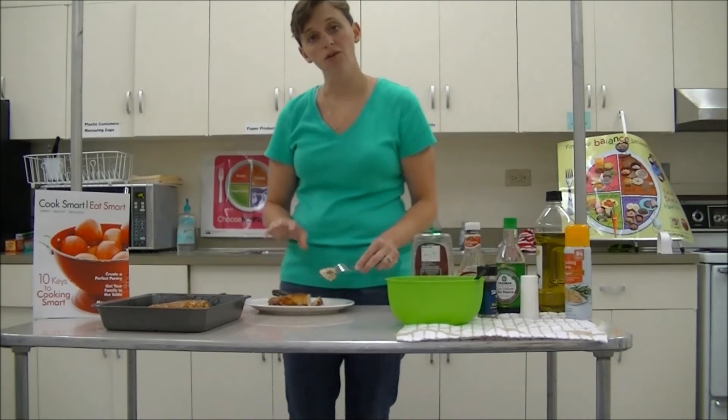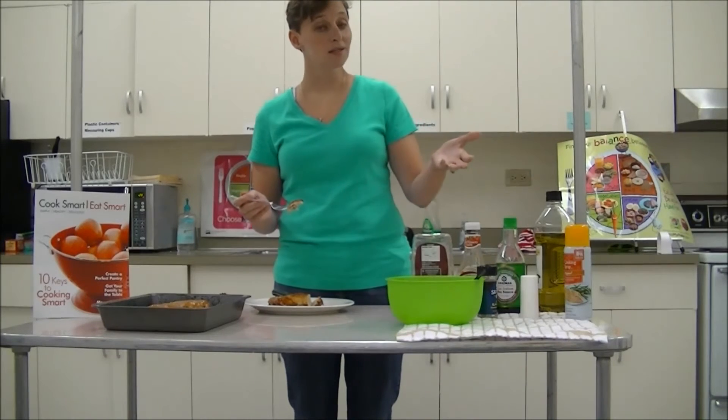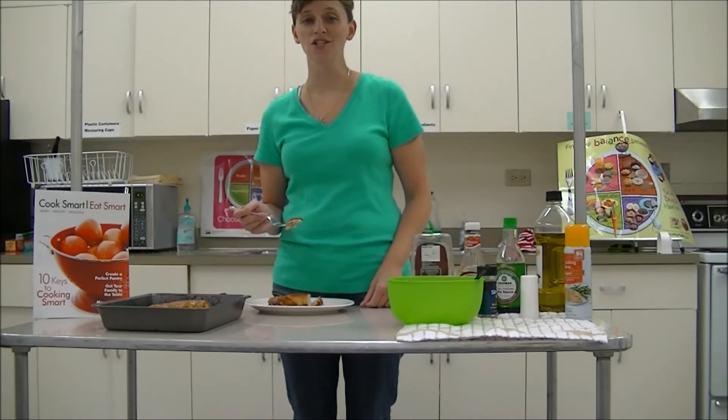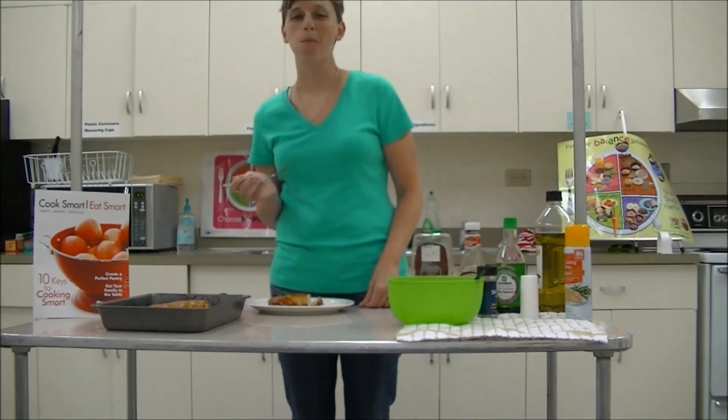This is a healthier, less expensive way of having barbecue chicken, and it's simple. So keep it simple from now on while you're cooking. This has been Jennifer Grebel, Family Consumer Science Extension Agent in Person County. Enjoy!